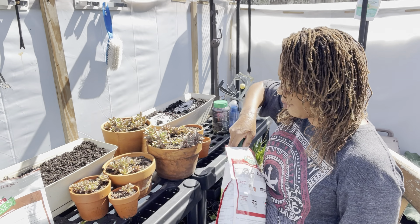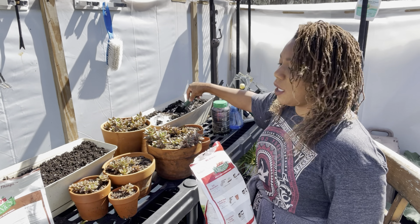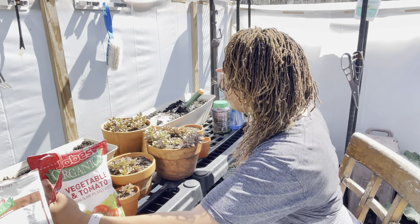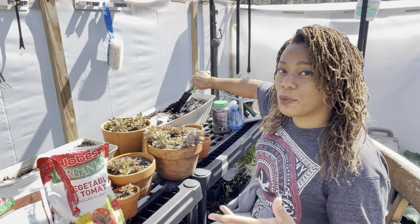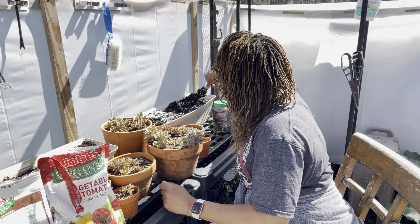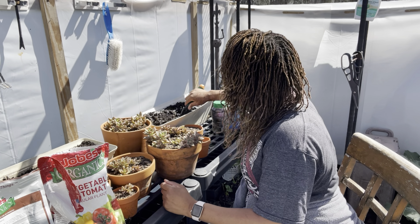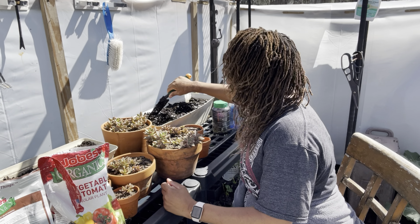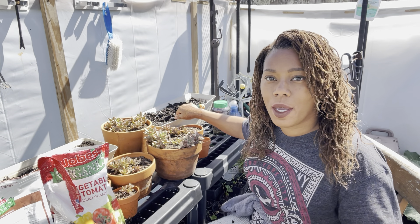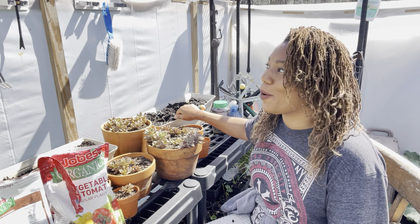That was our blood meal — that is nitrogen. And this is the Jobes Organic Vegetable and Tomato — this is a 2-5-3 N-P-K. We're going to give that some nice little toss. I can't wait until I finish the greenhouse, you guys. I've been so busy. I really need to get to it. The weather has already started to change so fast.